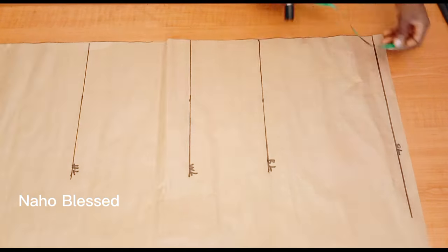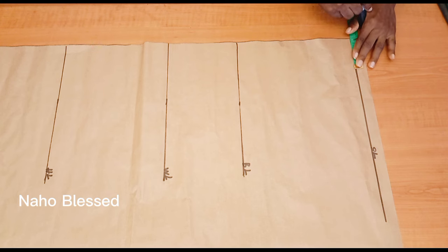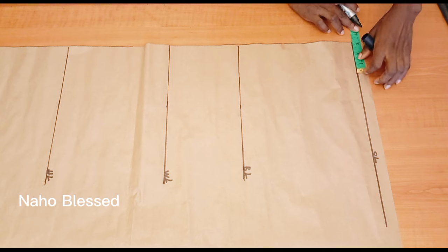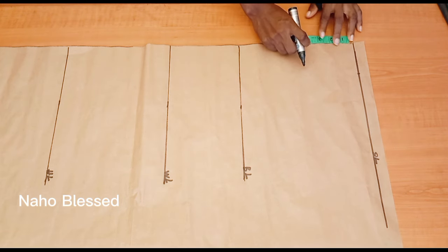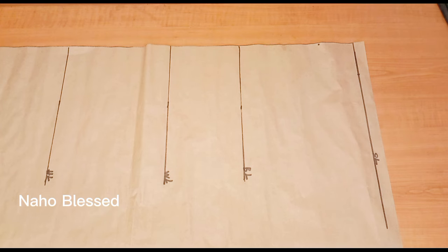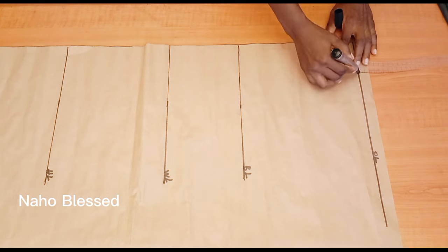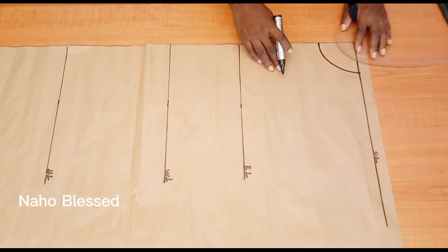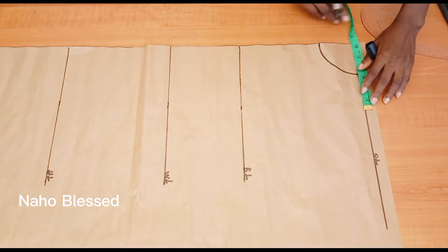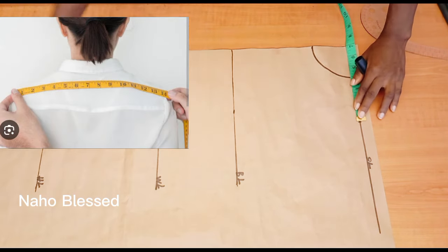The basic measurement for the neckline is three by three — three inches for the neck width and three inches for the neck depth. If it's a plus-size person, please use three and a half inches for both the neck width and neck depth. I'm going to connect these together with a nice curve. You can use your freehand, but if you can afford French curves, do get them.